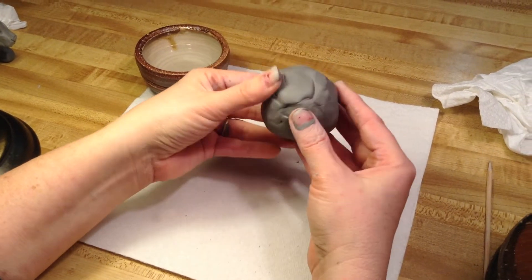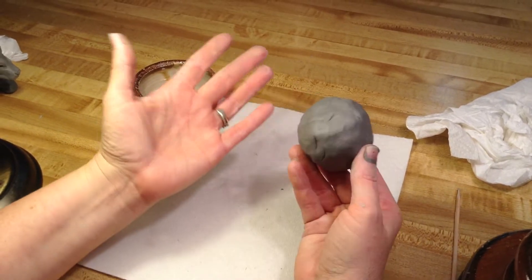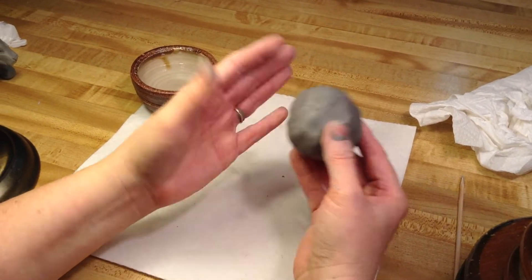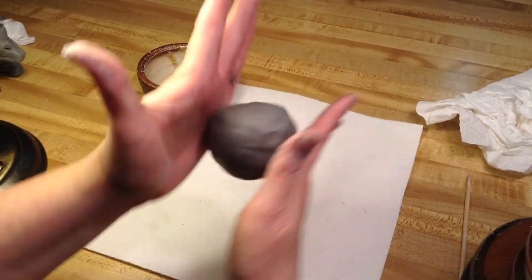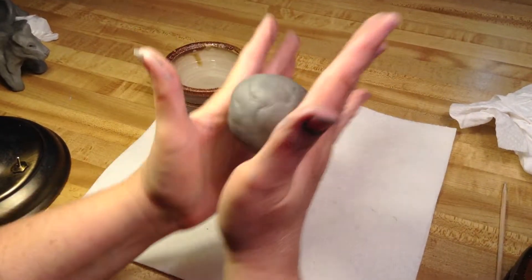Today we're here to create our pinch pot for our ceramics unit. It's the simplest vessel, it's easiest to make, and we truly can make it all with our hands. So what you're going to do is take the chunk of clay and just roll it in your hands, try and get it shaped like a sphere.